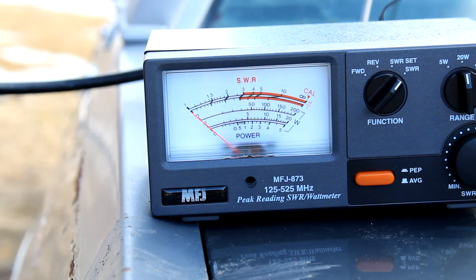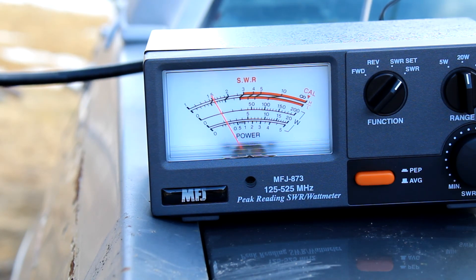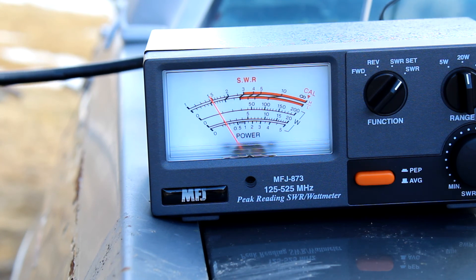And in between those two, 440 MHz while we're at it. This is Kilo Foxtrot Zero Charlie Sierra Mike doing a radio test, radio test.